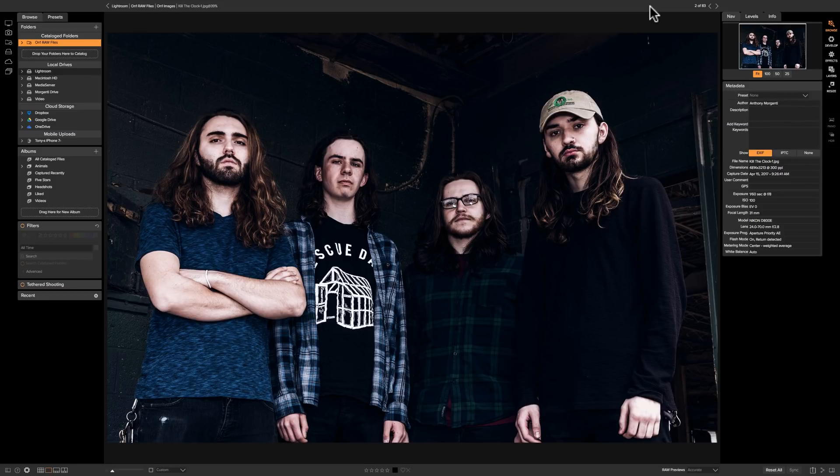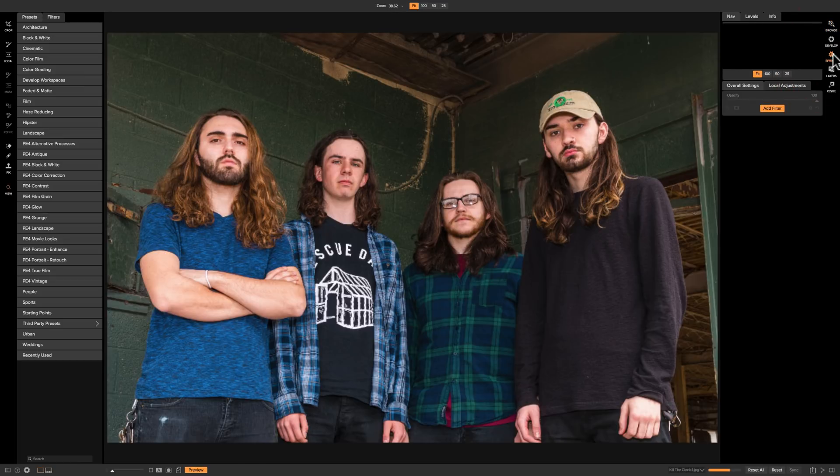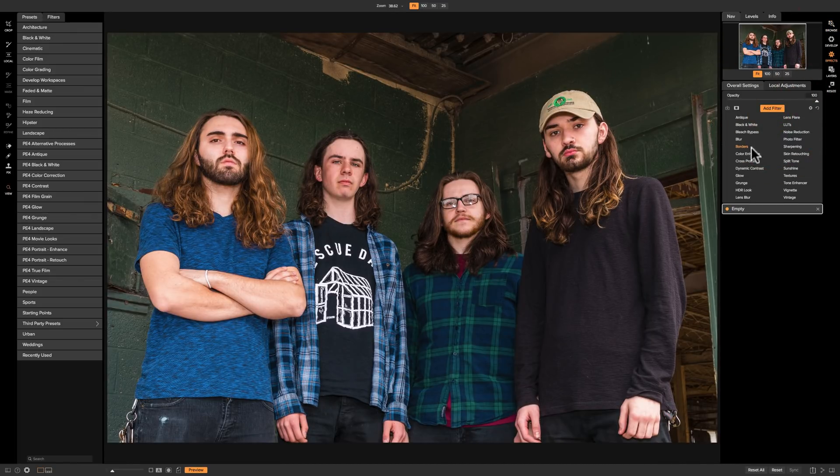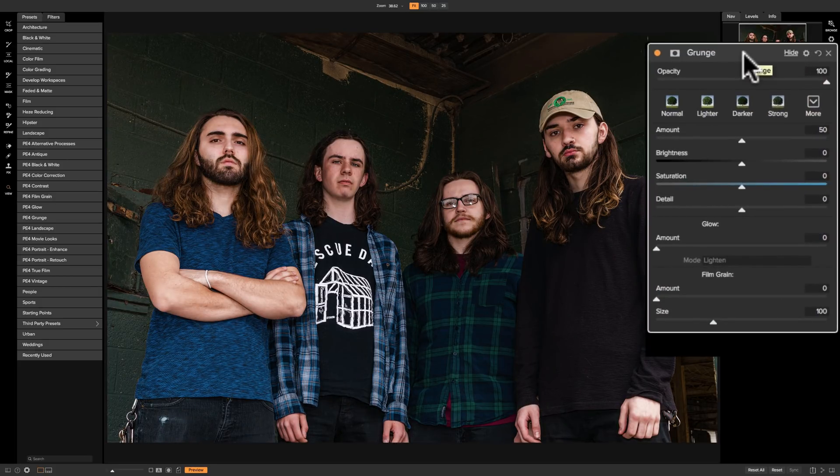So this was the image with the bleach bypass filter applied. Here's the image with no filter applied, so we're going to take this image over to the effects module, add filter, and add grunge. Like most of the filters in On-One Photo Raw 2018, as soon as you apply the filter it does something to your image. So there is before and there is after, and it's laid out as all the other filters are.